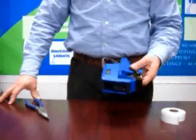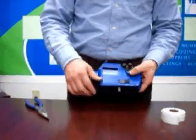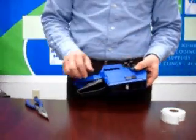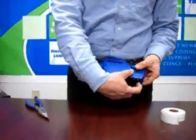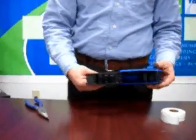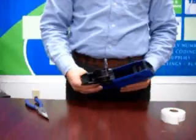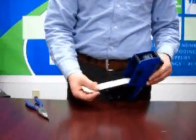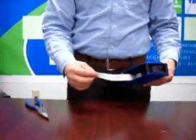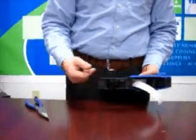To load the Garvey contact label gun, you'll see two latches on the left and right side with an arrow pointing towards the handle. When you pull that latch down towards the handle, this door will open up, and there's a large cavity in the center of the gun where your labels go. Put your roll of labels in so that the strip comes out from the bottom, with the labels pointing upward towards the nip roller and the liner downward towards the handle.